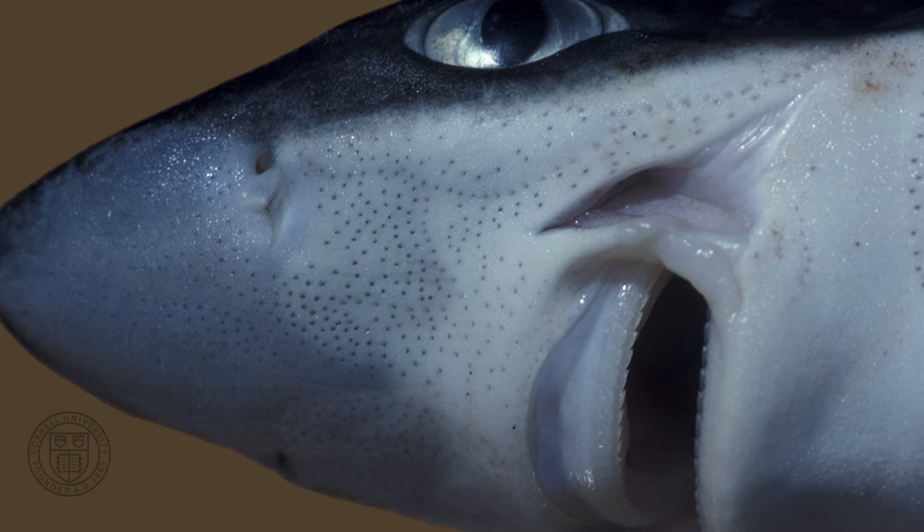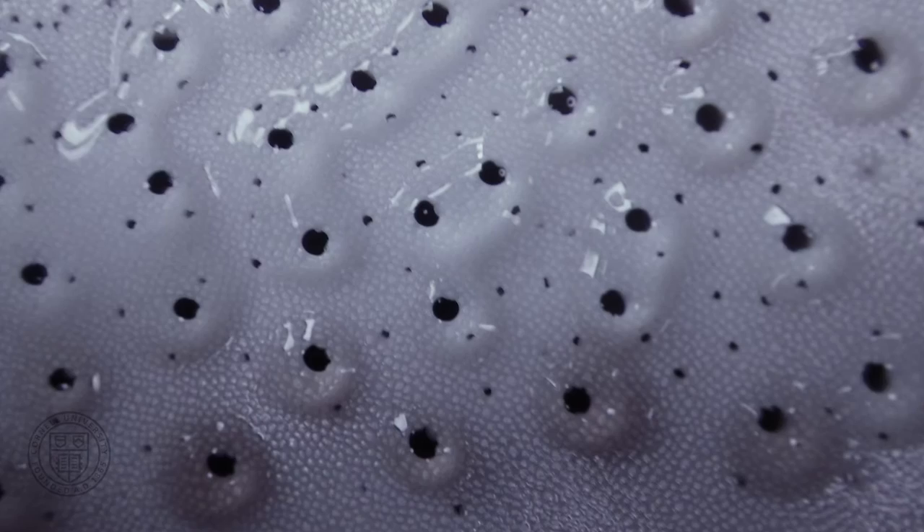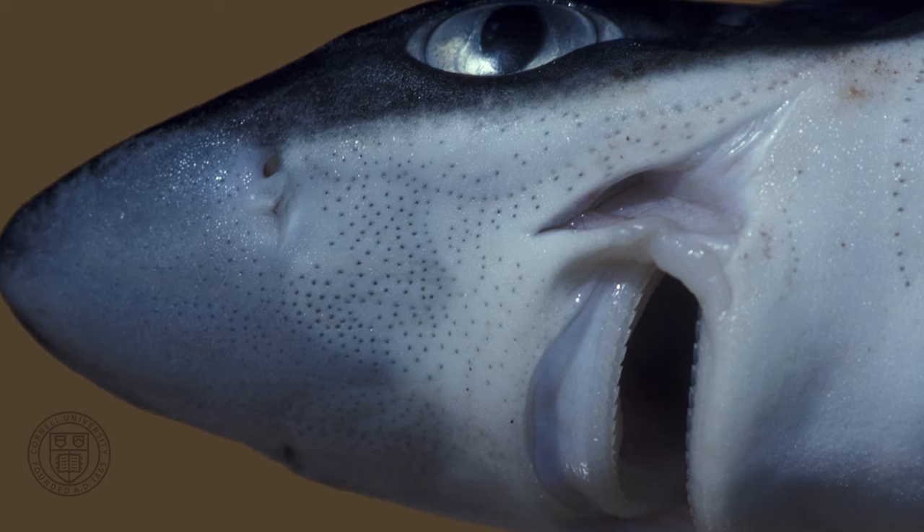In addition to water movements, sharks also detect a prey item's weak electric fields by using their ampullae of Lorenzini. You can see the pores of the ampullae of Lorenzini scattered on the ventral surface of the snout, where they are in good position to detect electrical activity of prey immediately in front of the mouth.